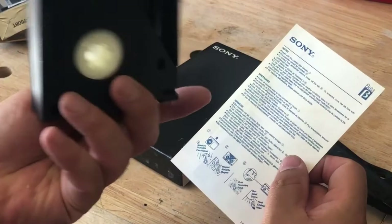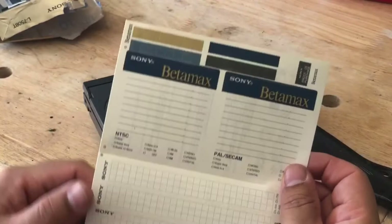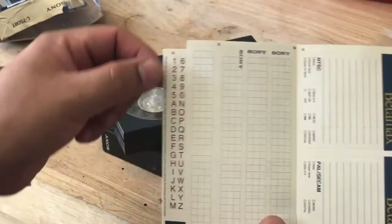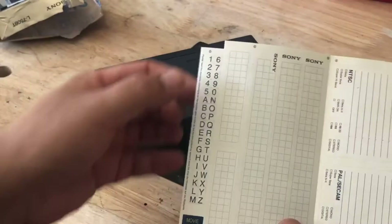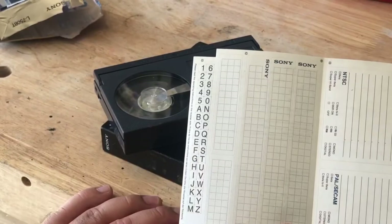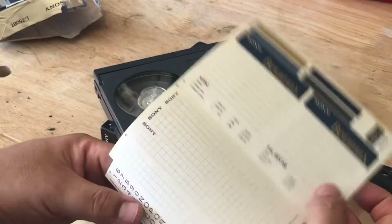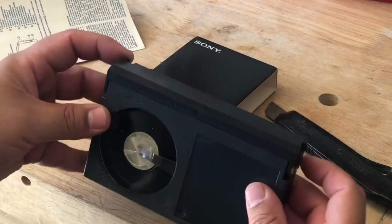I used to remember these labels when we'd get VHS tapes — you'd write all your programs that you recorded on the label. It even came with these little numbers that you could pull off and put on the label, but I never saw those as being of much use because they always just came right off. I'll probably just use my label maker to label this once I figure out what I want to record on here, but the tape looks very clean.